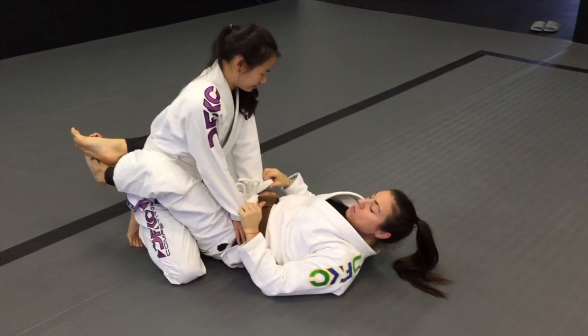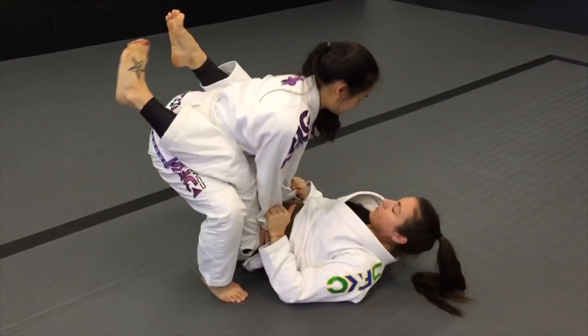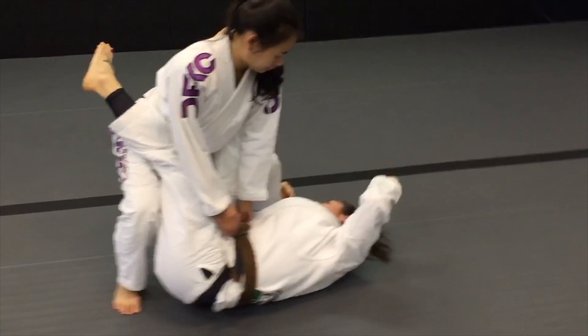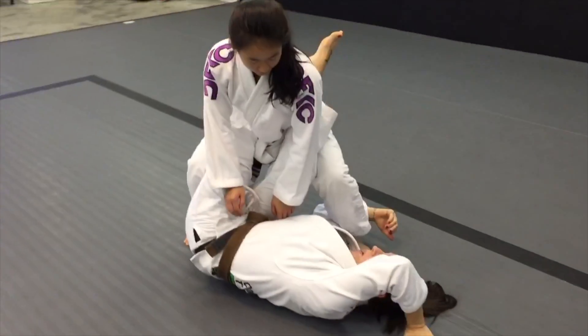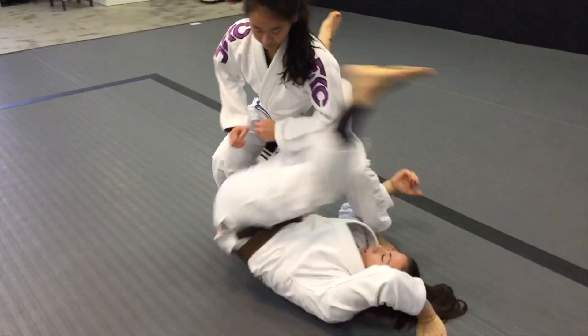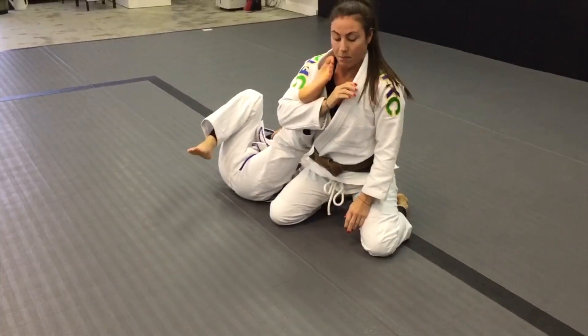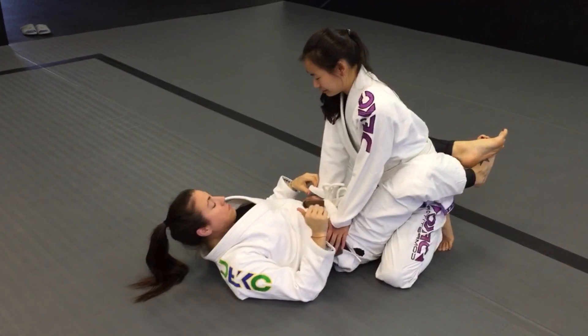Alright, so sweeping from standing position. She comes up, I'm going to reach under her left leg. I'm going to post with my left arm, I'm going to swing my left leg around. As I come over, I sit up into position.